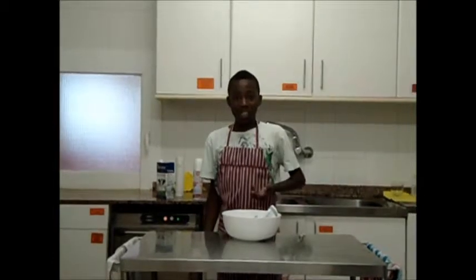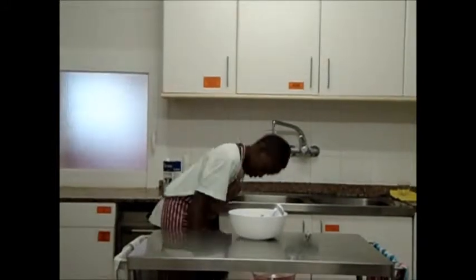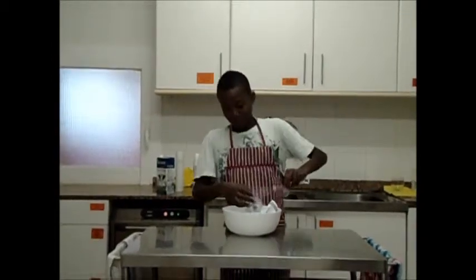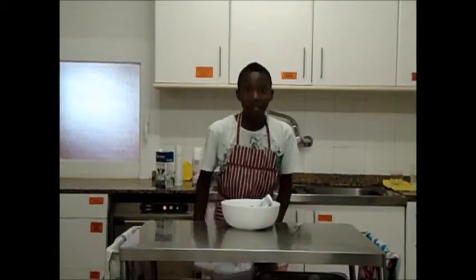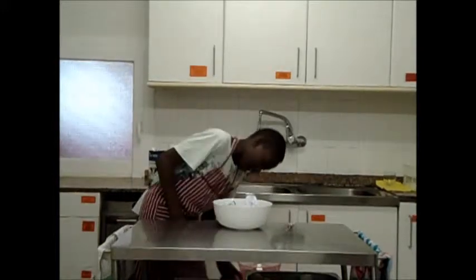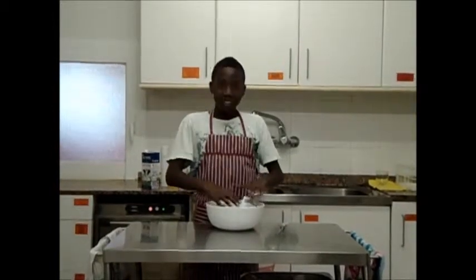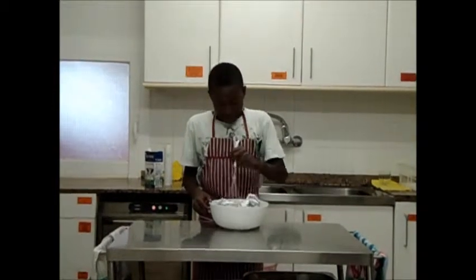Now we put more ingredients. We have to put the softened butter and the cacao and the flour. And now we mix it.